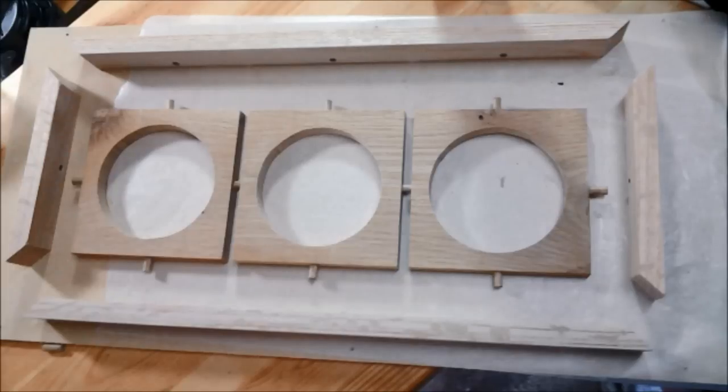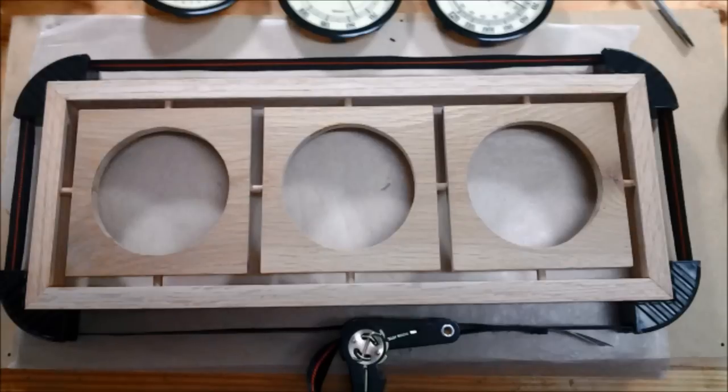I started the glue up by inserting the dowels into the three square pieces and connecting them together. I used a ratchet band clamp from Harbor Freight to clamp it up and I made sure everything was square and that the gaps were even around all sides.